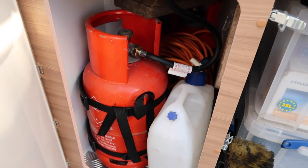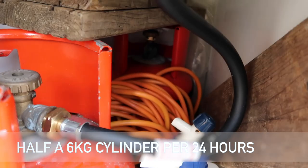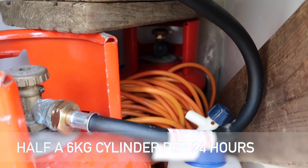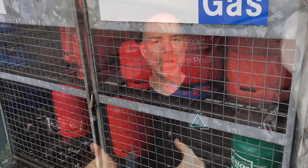Another thing I've discovered using this van over the winter — not that we've done a lot of off grid touring, but when we have, we've got through a lot of LPG keeping the van warm. We've used about half of a six kilo propane cylinder. That has cost us between 10 and 12 pounds a night, depending on the cost of the cylinder exchange, which has been between 22 and 24 pounds per cylinder.